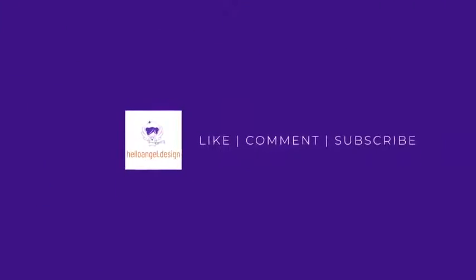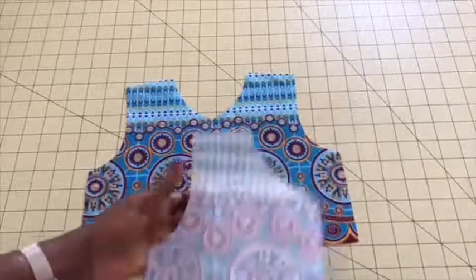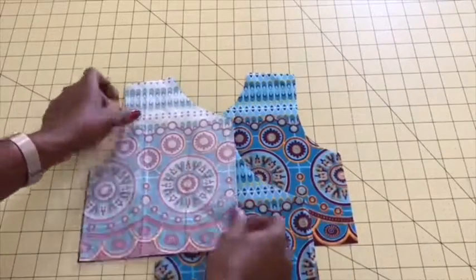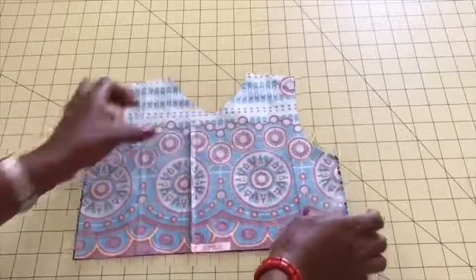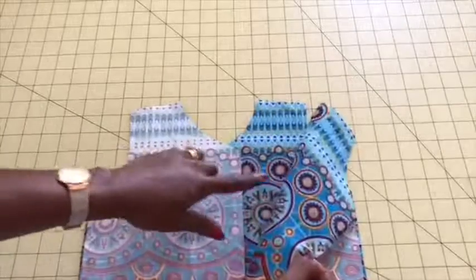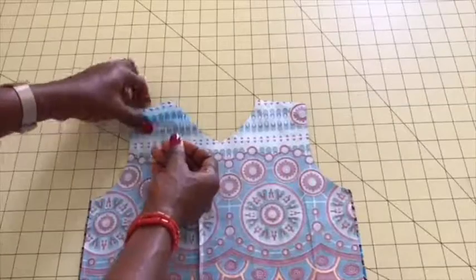Put both shoulder pieces of the top together like this. Take your pin and pin along. Make sure when you're putting them together, both fronts are facing each other while the backs are facing you.